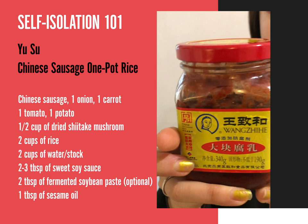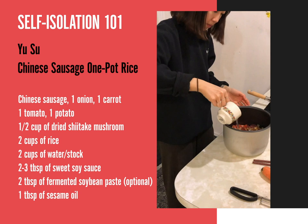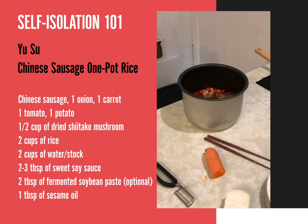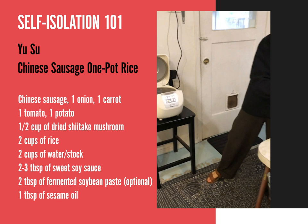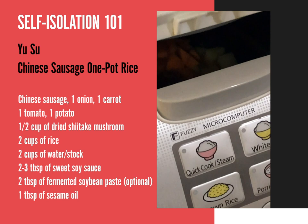It smells sour and a bit savory, and it just has this special smell. With this recipe, you just put the same amount of water as your rice. Then I will pop it into my rice cooker that has fuzzy micro-computer technology in it.